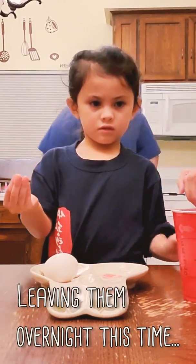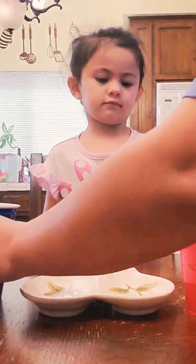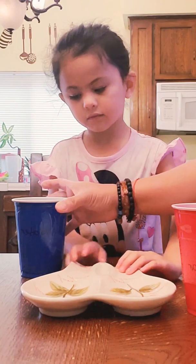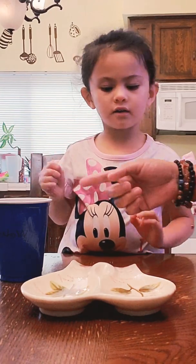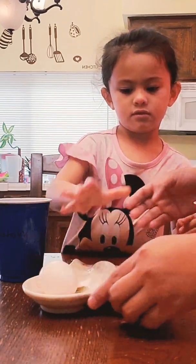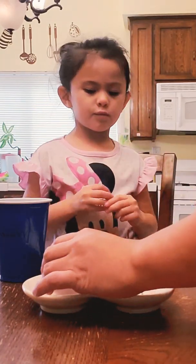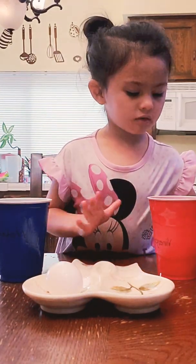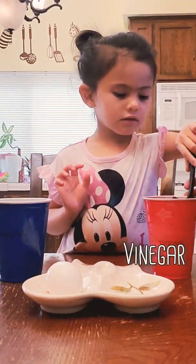Let's leave it a little longer, okay? Let's see what happened. Look at the egg in the water — is it still bubbling? No. Let's see the one in vinegar. It's gonna break when you do that. Okay, let's try the one in vinegar. Don't touch it with vinegar.